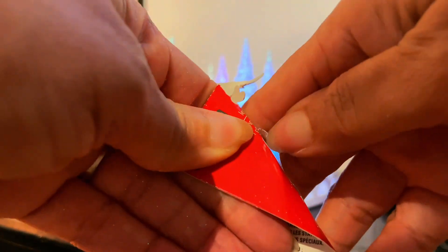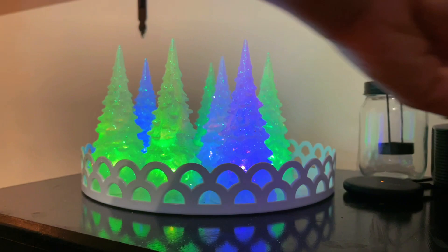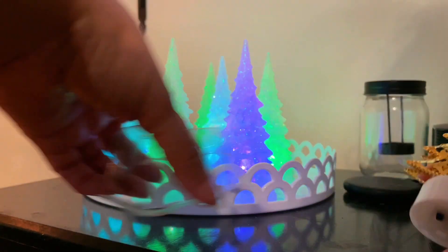I'm adding a little bit more color, and then I'm going to take these out of the packages, pull off the tag, turn them on, and place them onto the shelves.